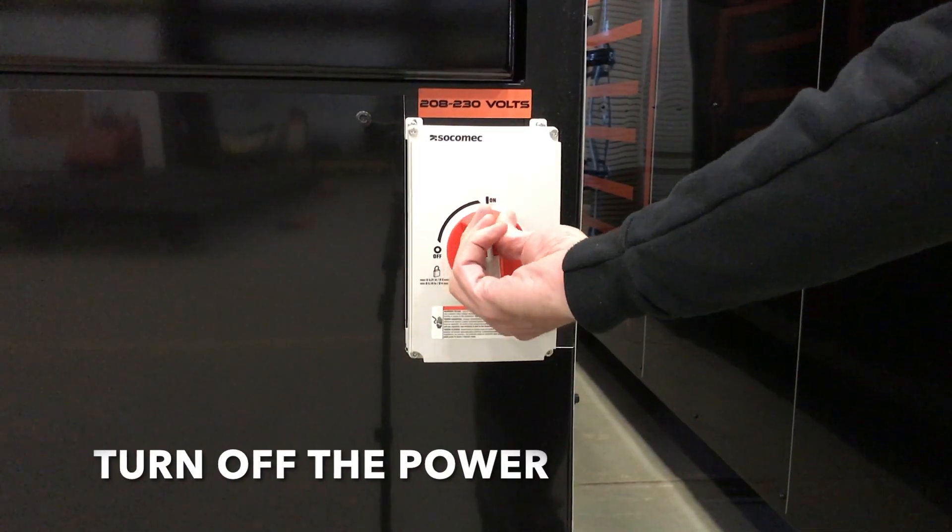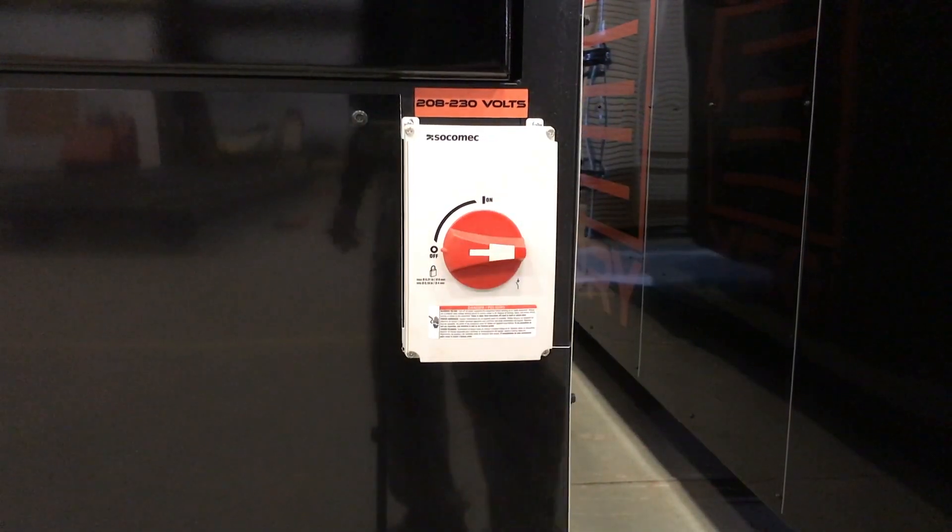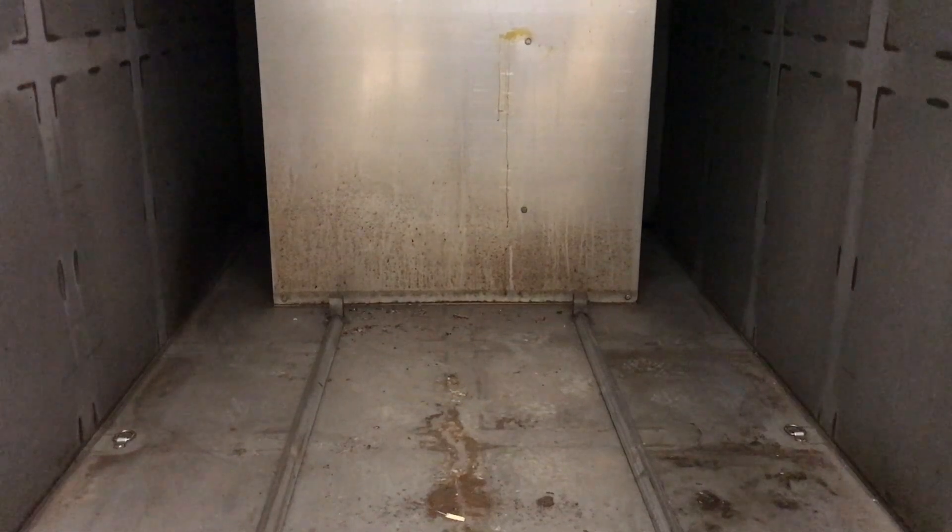Hi, this is Brian from iDry. Today we're going to replace a fan motor. Always turn off the power when servicing your iDry. We first need to remove the aluminum panel.